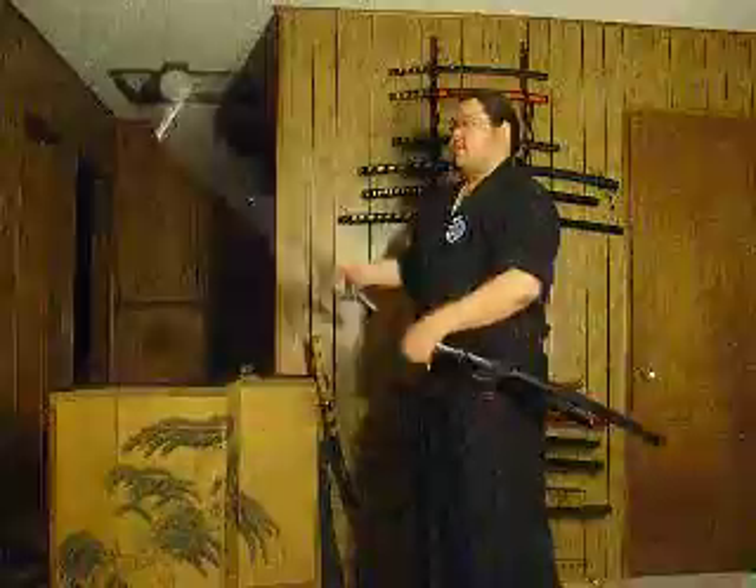Here's something that I found helps me and helps people that I train with — to teach the body to relax. Rather than going through all your cuts all tight and having people tell you to relax your shoulders, do this. One-handed, and if you're going to try this, try it with a foam sword because it's safe for you and other people.